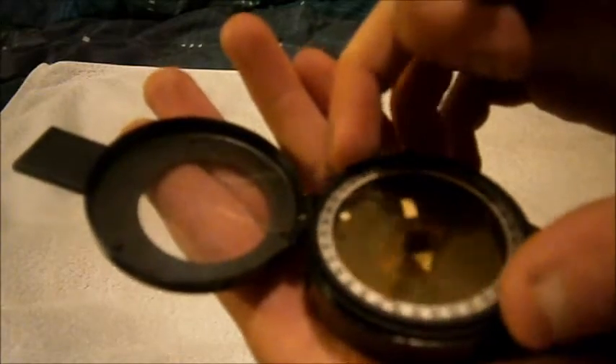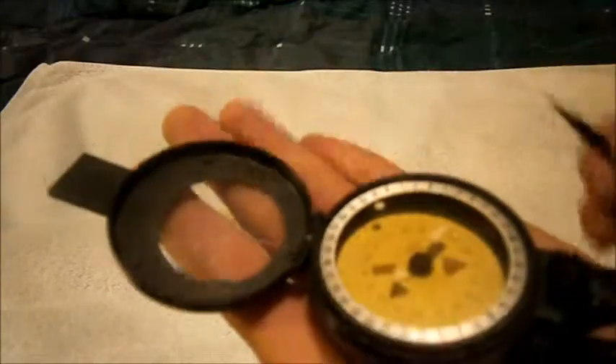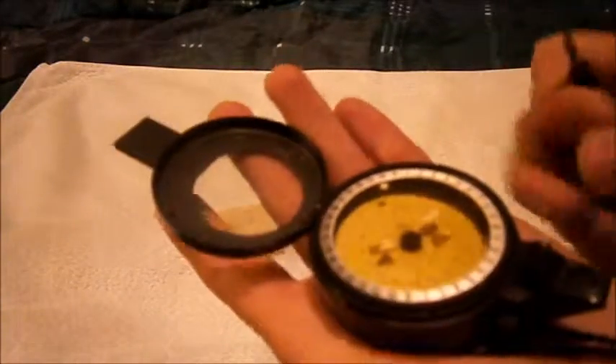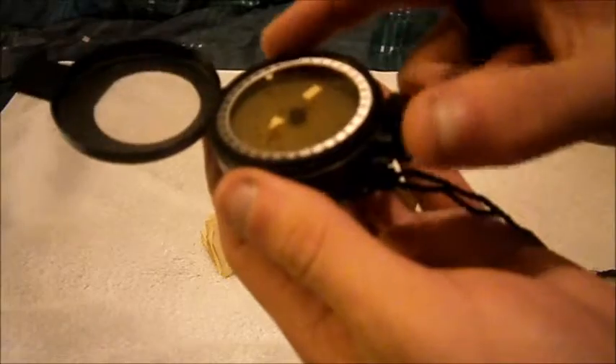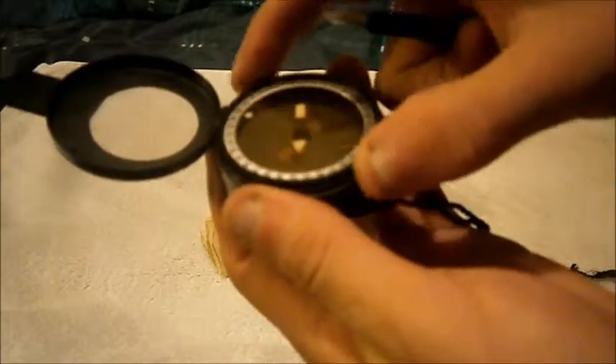Basically what you do is turn the north to the top of the map here. Then you just pick it up, knowing the direction you want to go, and you just go in that direction. It's as simple as that. So that's just been a basic lesson on how to use a compass.